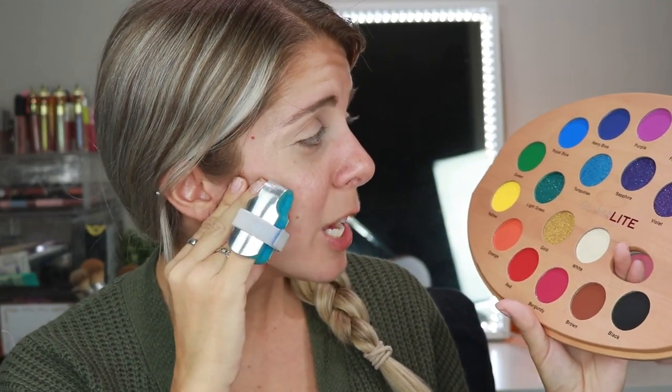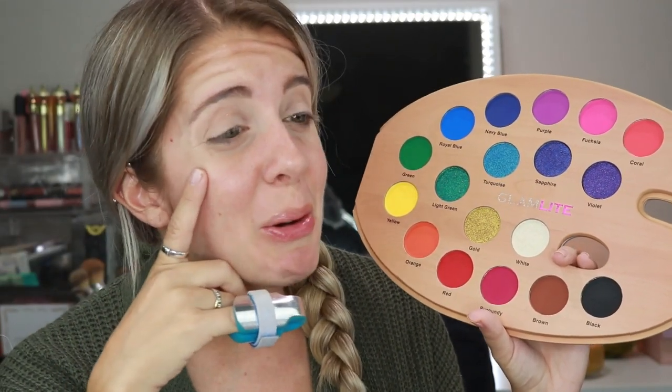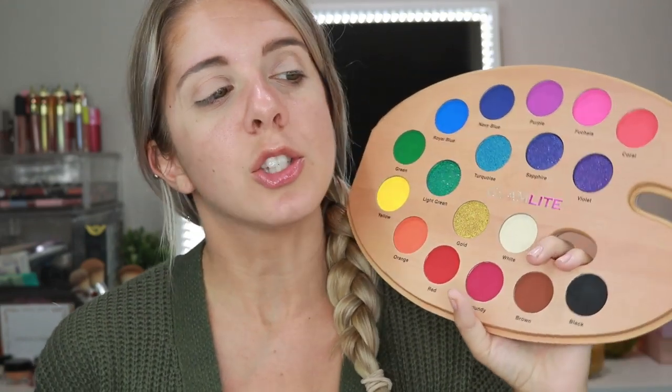But we're going to attempt to do the rainbow. How well we'll do, I don't know, but we're going to test my artist skills. You guys are really sweet to me — you tell me all the time that I am an artist and I create beautiful looks and I'm a professional. Let me tell you right now, I am not by any means. There are some amazing talented artists out there. I am not one of them. I just try really hard to concentrate.